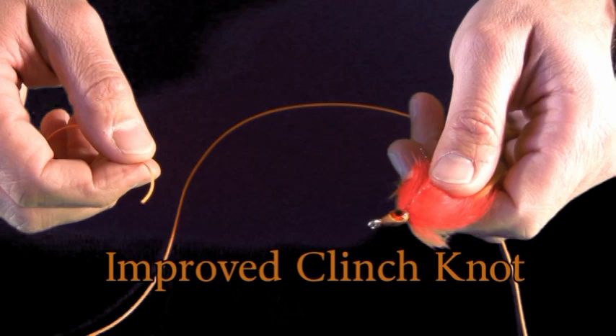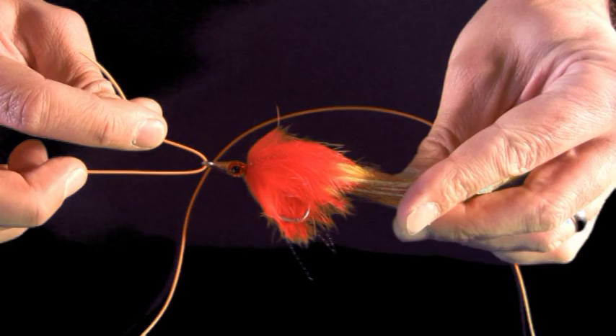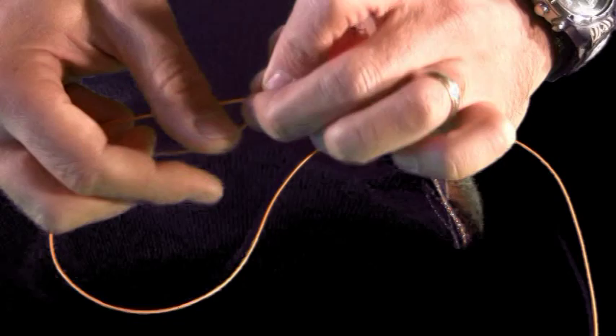For the Improved Clinch Knot, I'm going to take the tippet material and slide it through the eye of the fly like this. Then I'll take the tag end here and wrap that around.